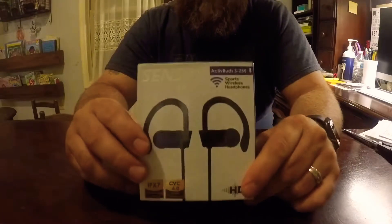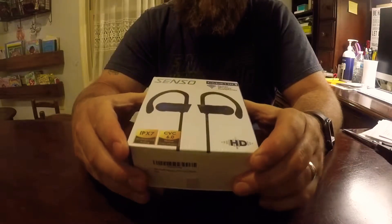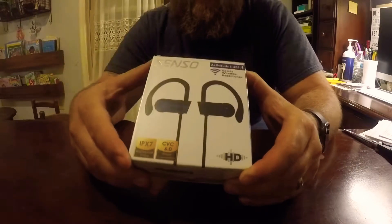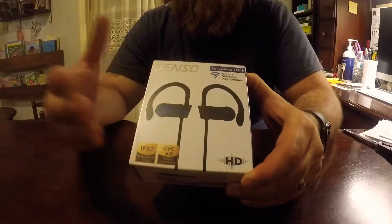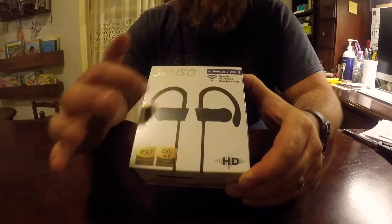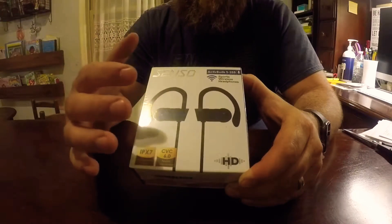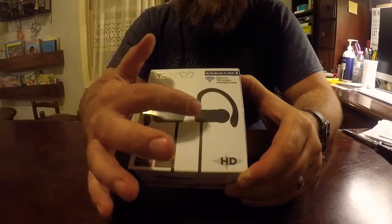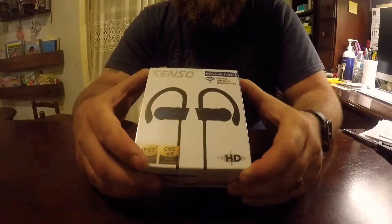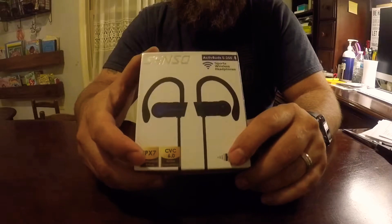What we have here is an inexpensive pair of wireless headphones that you would probably want to take to the gym, go running, jogging, biking — whatever it may be. They are a sport design. They have the over-the-ear hook for your ears, and the two pieces are tethered together with an anti-tangle cord. They are waterproof and sweat proof, and should be a good product.